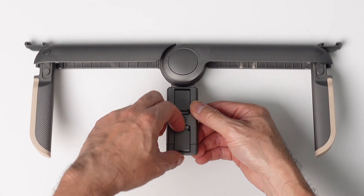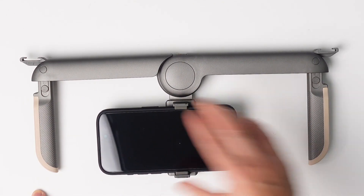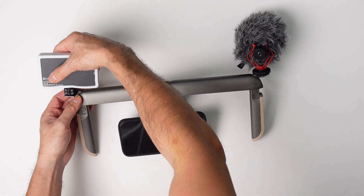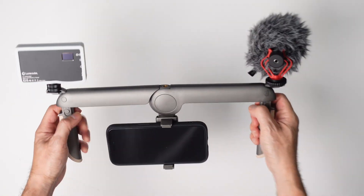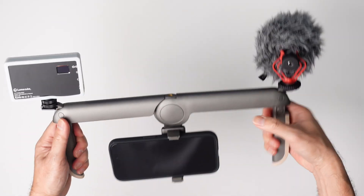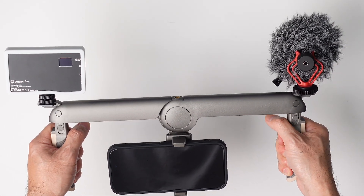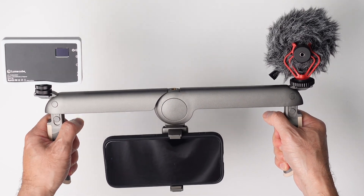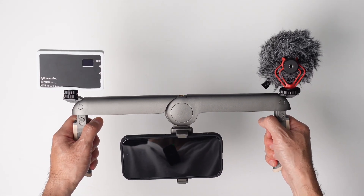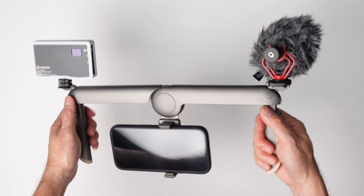To put your phone on, you just lift these two levers up, pull down on it, and it goes right in. Let's put on the mic and the Lume Cube light. This is what it looks like from behind and from the front. The beauty of this is that you can carry it in your pocket. It's not as stable as the previous rig, but if you're someone who shoots a lot and carries this in your backpack or back pocket, it's nice to have that extra stability and a full-fledged phone rig right on you.